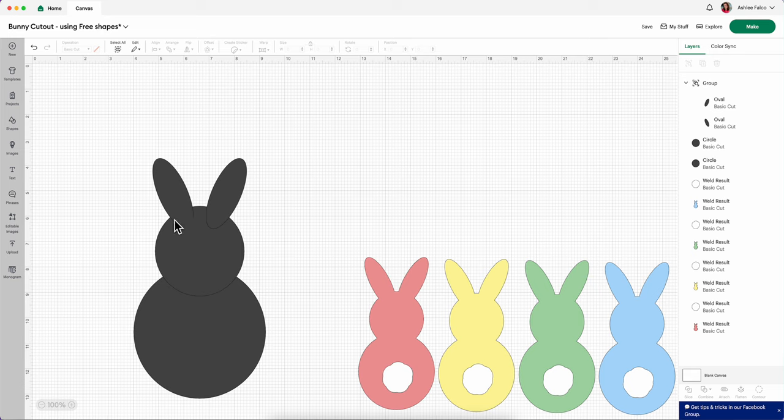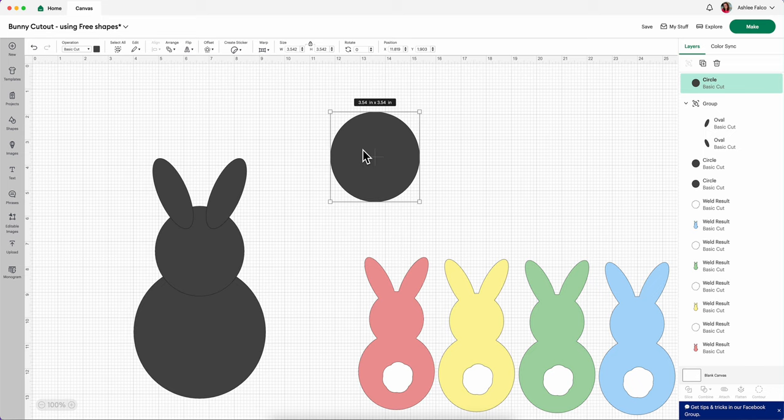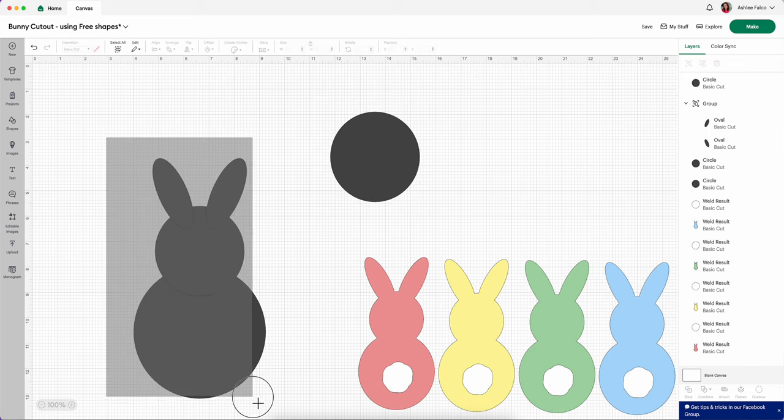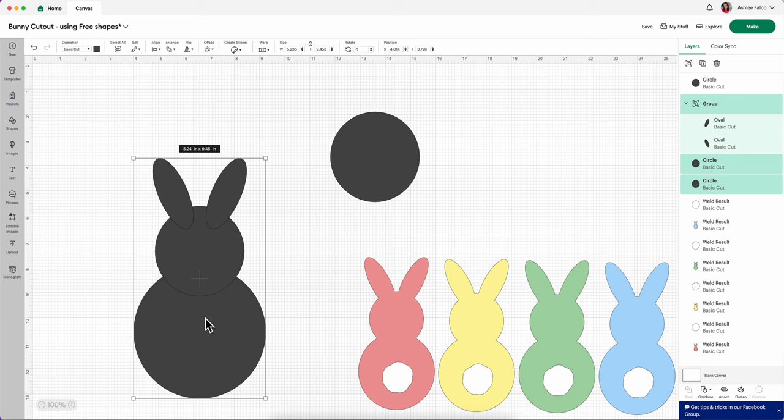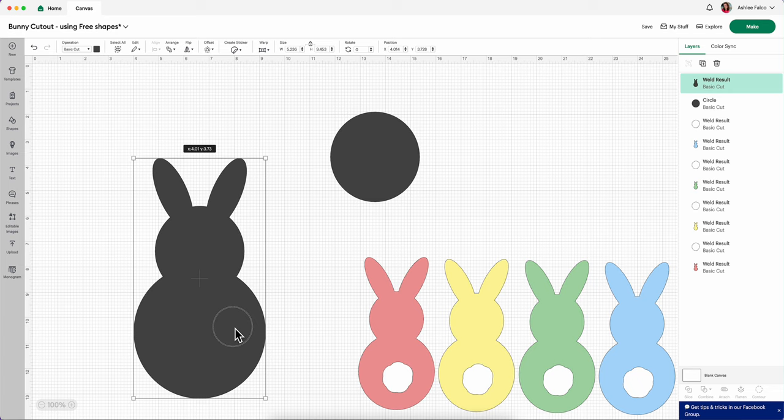Now you can keep rearranging this bunny butt, head, and ears until you get exactly what you're looking for. I personally like the way that this looks. Before I do anything more, I'm going to click one of the circles, copy and paste, and drag this over to the side — this is going to be our bunny tail. Then I'm going to select all three of these pieces, making sure that we like exactly what we see, and right click, press Combine and then Weld. And this is our bunny cutout.